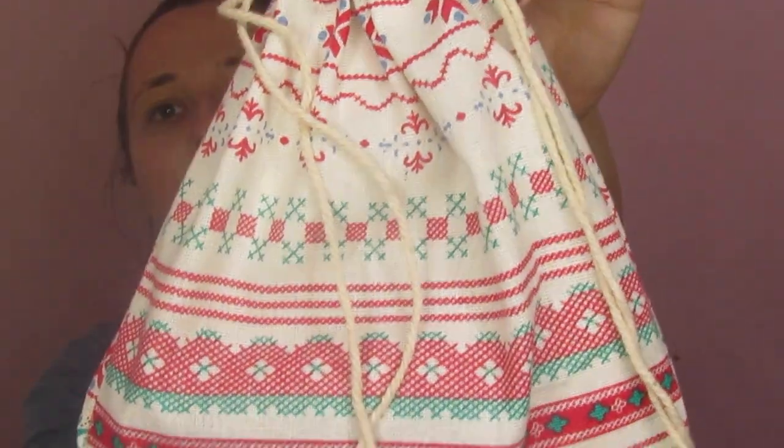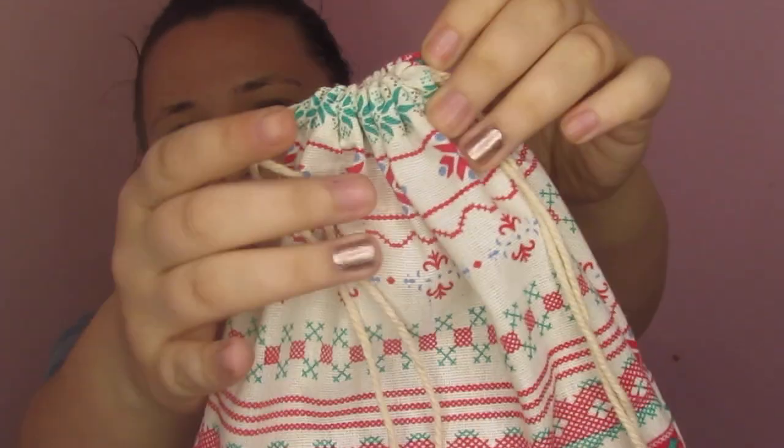The first thing I'm going to show you is this gorgeous boho bag with a drawstring. This makes a wonderful makeup bag, but for this video I've just put my mailer items inside it to show y'all — it is just so stinking cute.